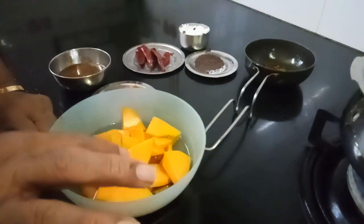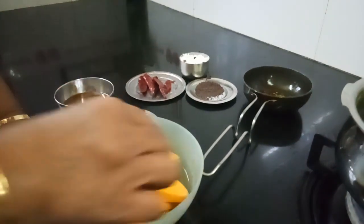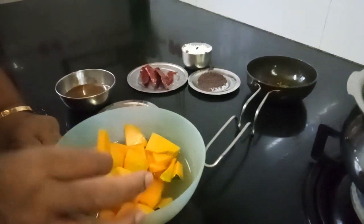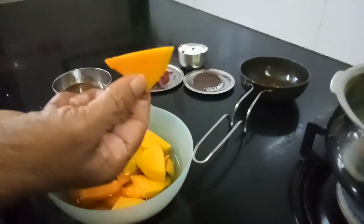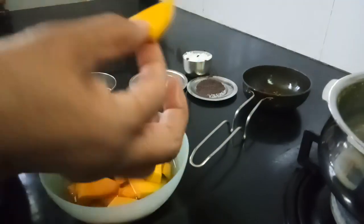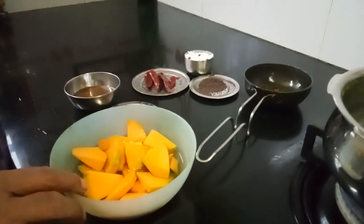I am going to make Mattan Pachadi. You have to slice it like this. Mattan is very good for health, especially for growing children. This Mattan is equal to egg — for a vegetarian this is very good because since we don't eat egg, you can replace this for egg. Any yellow vegetable is very good for growing children.